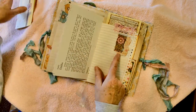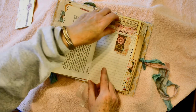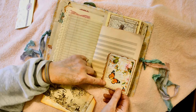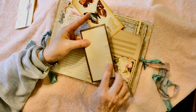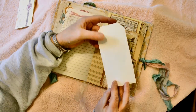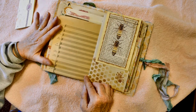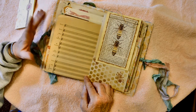Another tuck spot here with some layers of paper and the edge of a vintage handkerchief. This corner tuck spot has a layered image with book page and cardstock. Put some coffee dyed paper here so that you could journal on it, and this pretty tag.